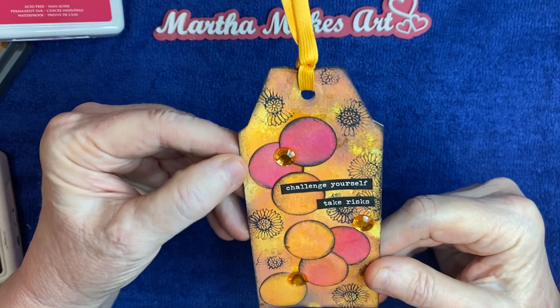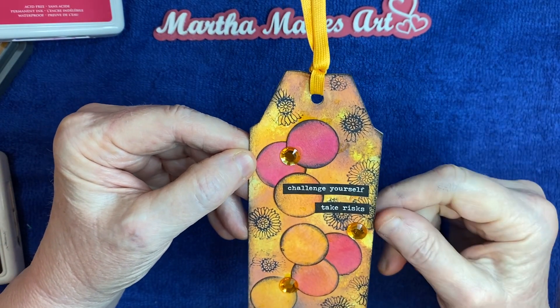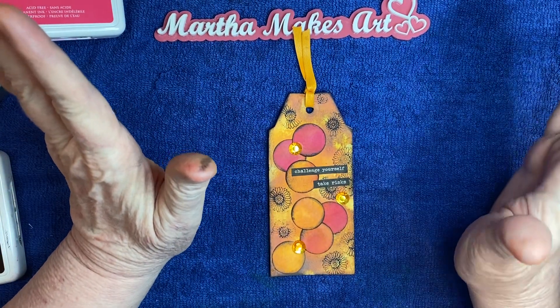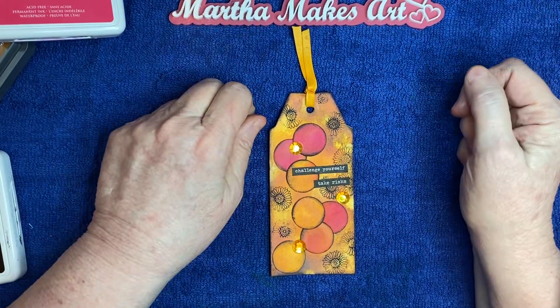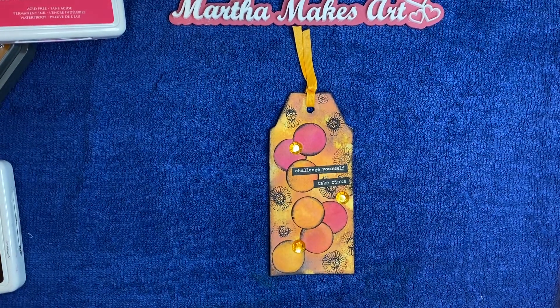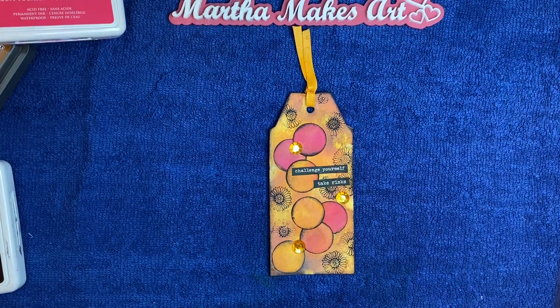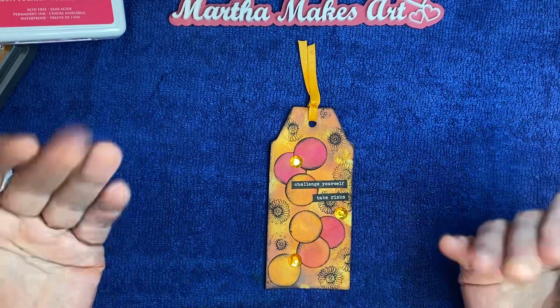I really like this tag — it's different for me and it was fun to create. All of the information for Paper and Twine — her name is Ashley — will be in the description, so you can go check out her channel and join in. I really appreciate you watching, and thank you so much to all my new subscribers. I'll be with you again soon. Bye now!